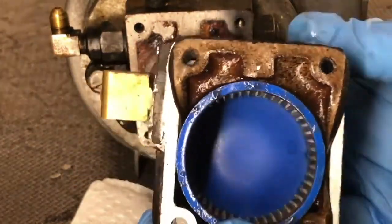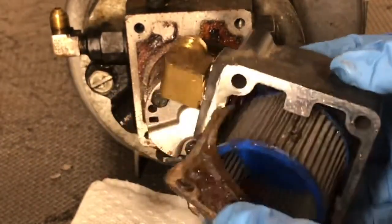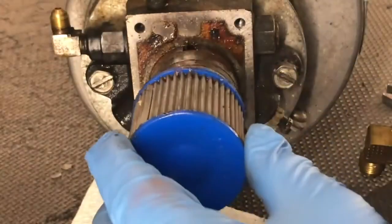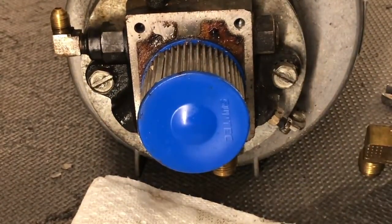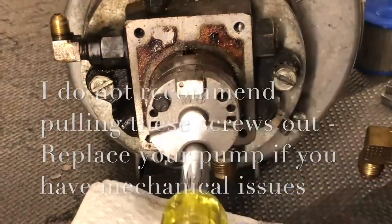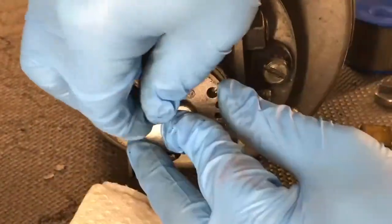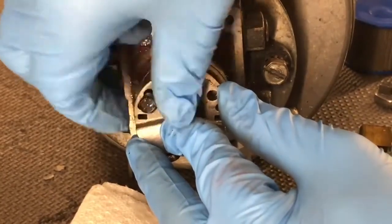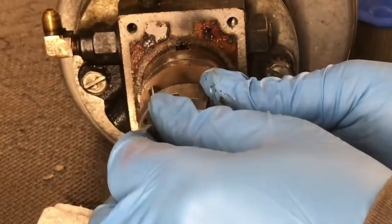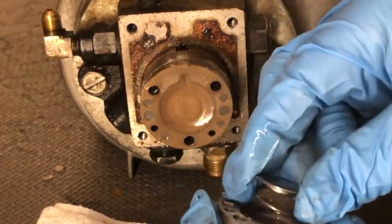Inside of the cap, I have the old gasket and I have the strainer. It just goes right over the top of the pump. It's got some spring pressure pushing out on the gear, so I'm going to slide this off.